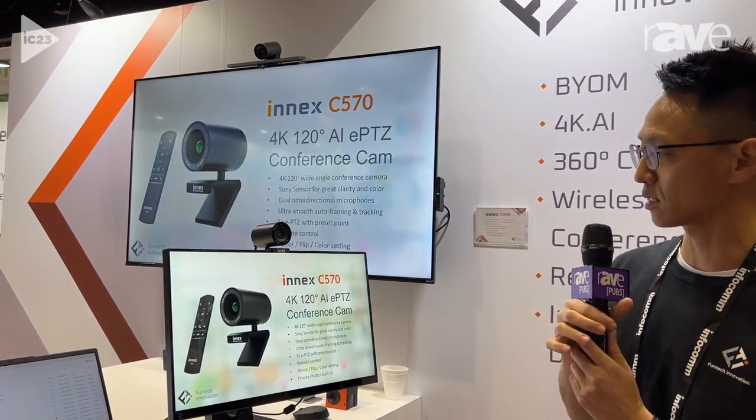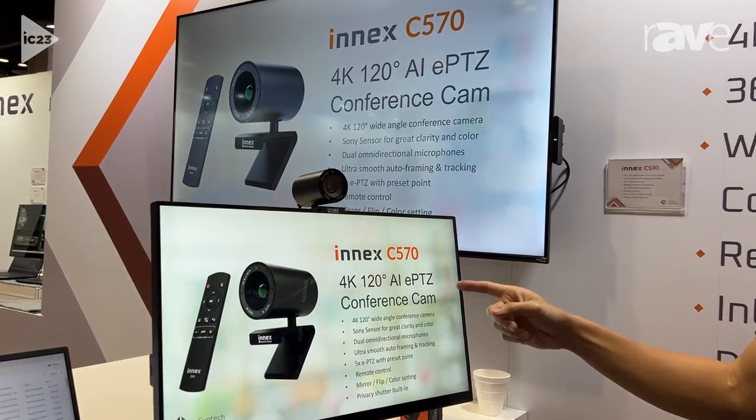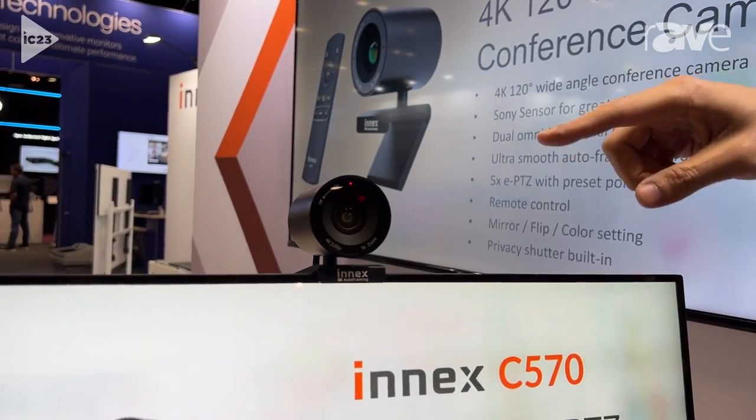Welcome to the FUNTEX booth at 3388. Today we'll be showcasing the INEX C570 — it's a 4K 120-degree AI conference camera. Very beautiful design, you can put it anywhere and make that meeting room look good. You can see this is black anodized paint.